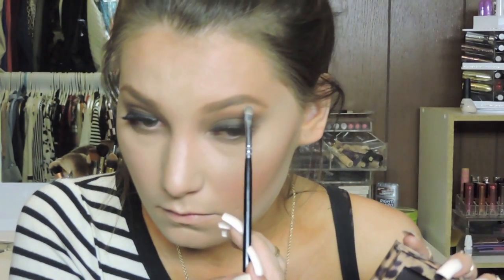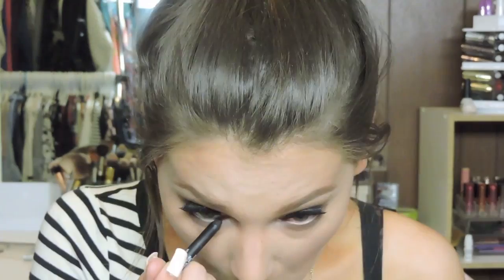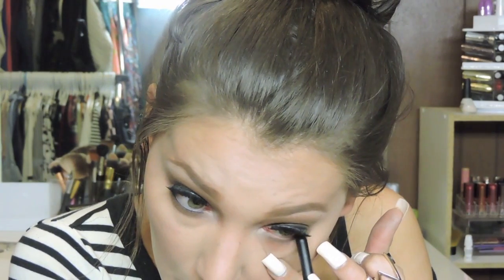Since my setting powder was already out, I'm going to use this to highlight my brow bone. I'm using MAC Emphasize and it looks really pretty on the brow bone. Then I'm taking that same NARS eyeliner and putting it in my waterline, going back in with a pencil brush to blend and smudge it a little bit because this look is very dark and intense.